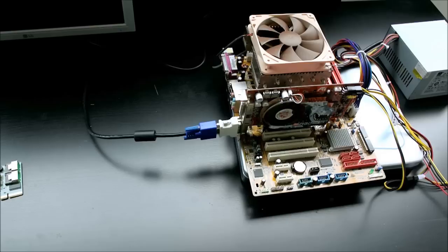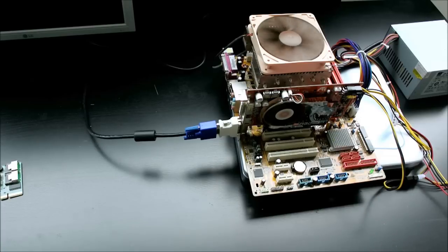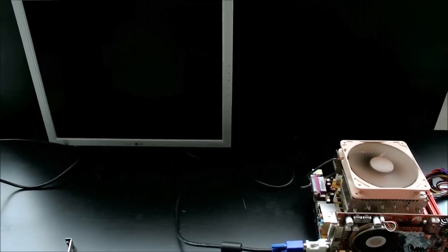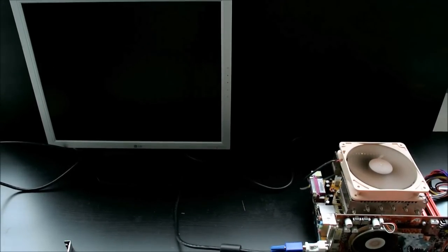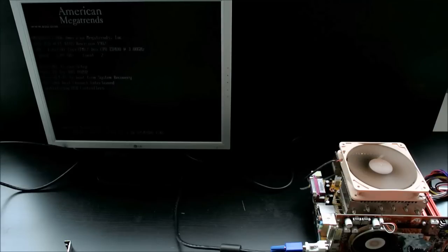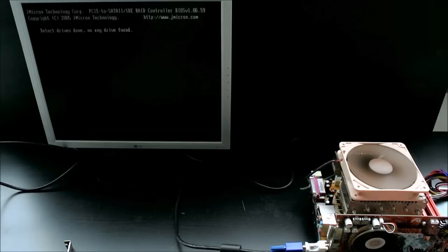However, before we get into this part, we're going to have to test that this motherboard actually works. And as always, it's safety first, so we're going to start electrical equipment with an all-metal tool. And as we can see, the machine can still post. So, without further delay, let's position the camera and power off the device so that we can get to work.